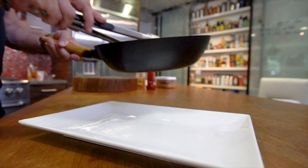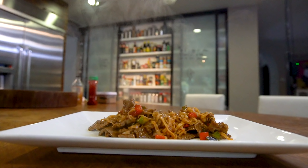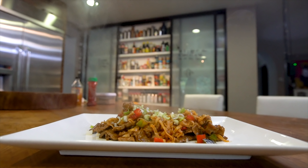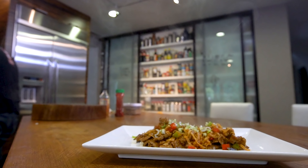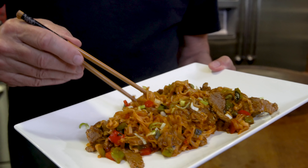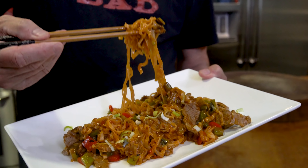Let's serve. A little green onion on top and we're done. I just love this. I love this stuff so much, especially when you can go from no noodles to noodles in two minutes.